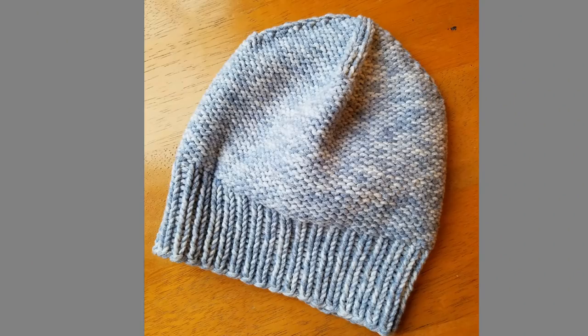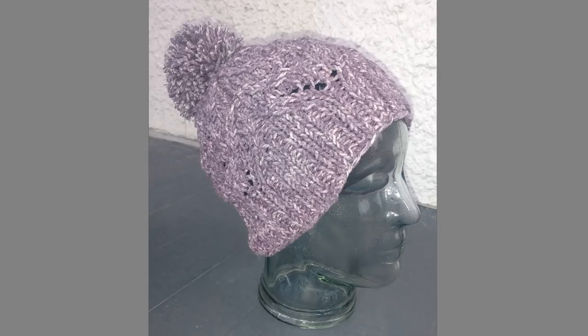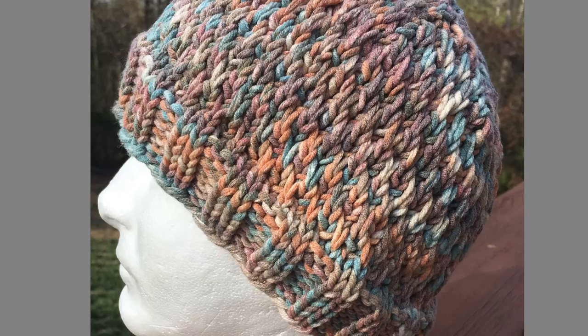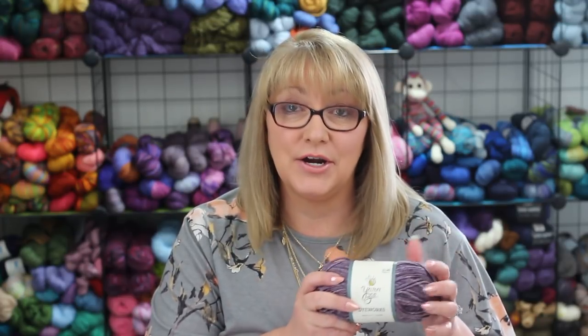When I looked on Ravelry, there are less than 20 projects listed and most of them are hats. Here are a few hats to give you an idea of how this yarn knits up — in one you can really see the texture of the yarn. My favorite project though is a cute stuffed elephant that turned out so adorable. Are you seeing an elephant theme here? That is Dye Works by Yarn Bee.